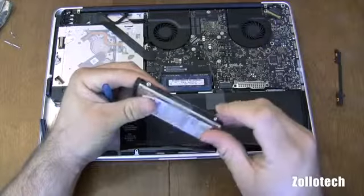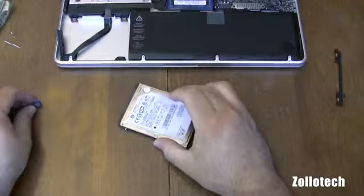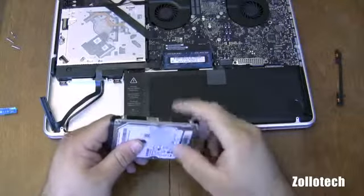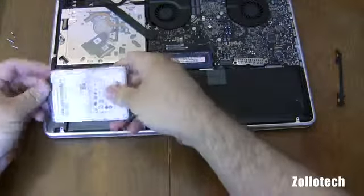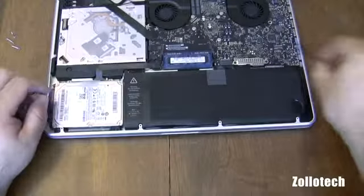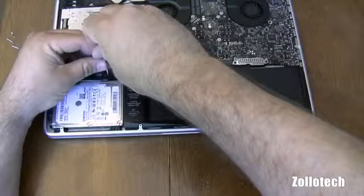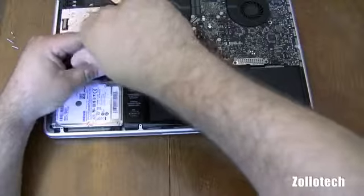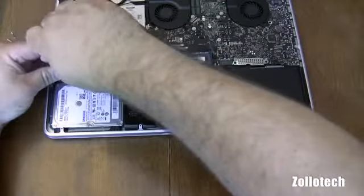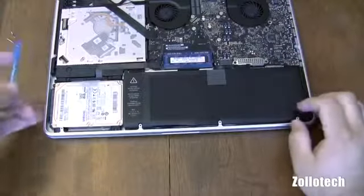Now what we're going to do is take off these screws on the side here and move them over to our new hard drive. I've moved all of these pins over, and this piece of tape to help pull it out. I'm going to place this cable back and put it in here like so. Then we're going to put this piece back on, which holds the rest in place, and we just screw that down. There we go — now the hard drive's in place.